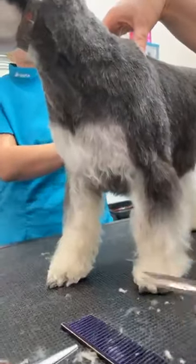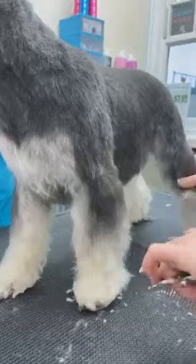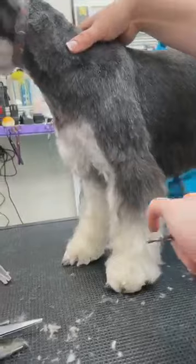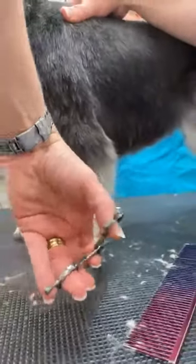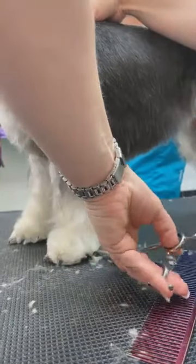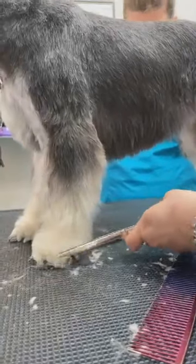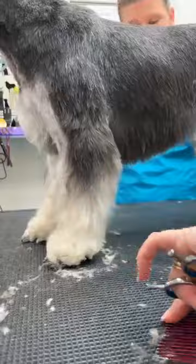We'll have to even these up afterwards so the dog goes home matching. So far I haven't touched the back of this hair here — I'll cut it with the foot down because I'll then know how much I need to take out. I'm going to follow that wall all the way around.